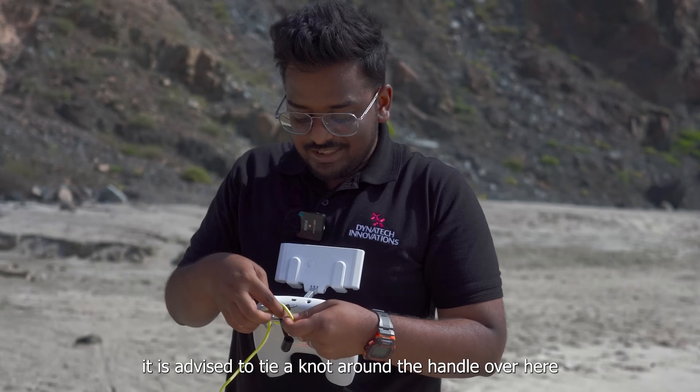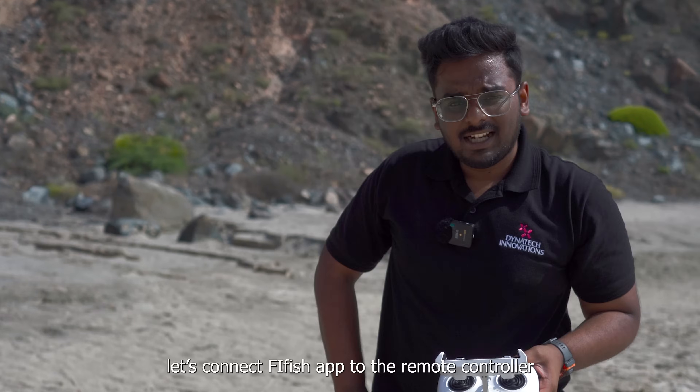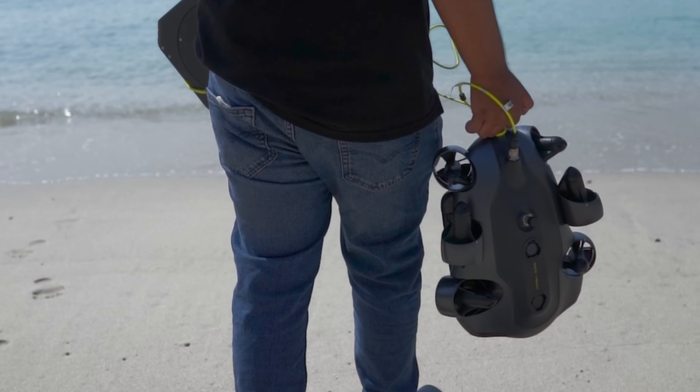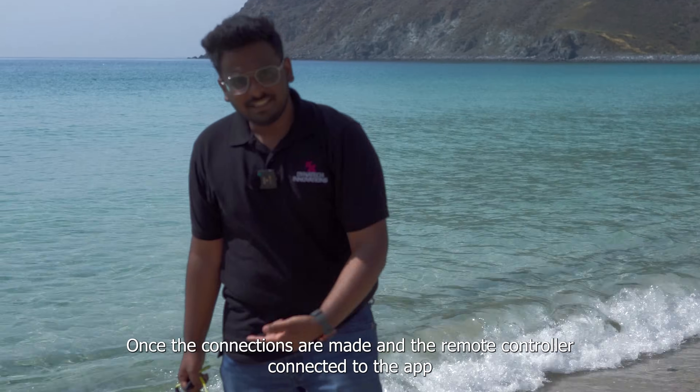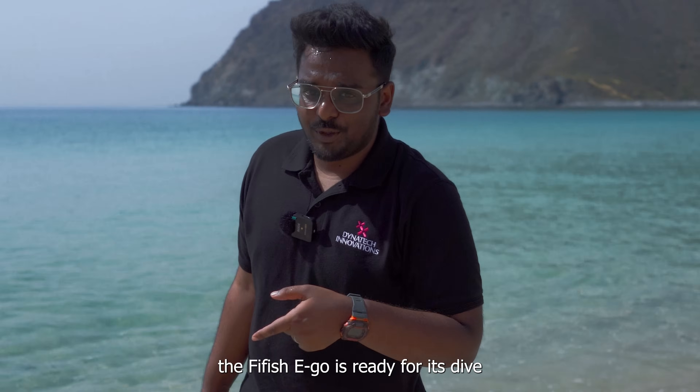It is advised to tie a note around the handle over here. Once that's done, let's connect the 5Fish app to the remote controller. Once the connections are made and the remote controller connected to the app, the 5Fish Ego is ready for its dive.